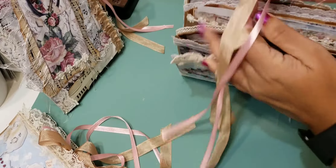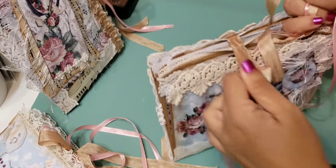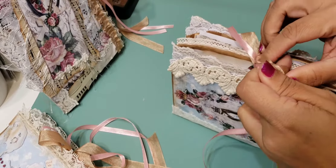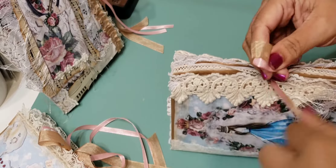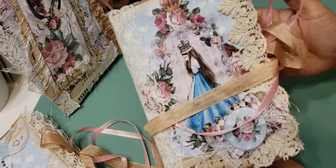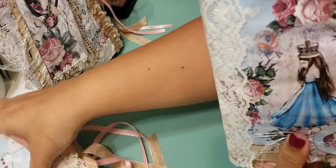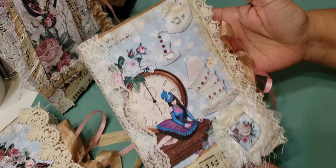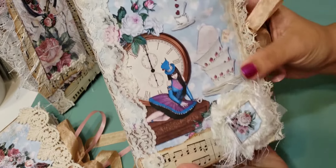Here's what the back looks like. They're all similar but all different — they each have their own little special touches. That's the second one — I'm not really numbering them, but really cute. And then the last one looks like this, and there's the back — really cute.